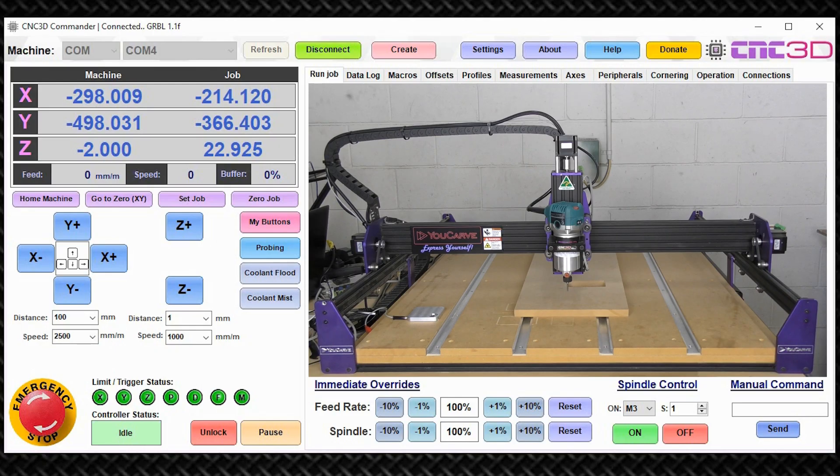Hey, what's up guys, Dave here from CNC3D. Today we're going to be covering two very handy G-codes that exist within the GRBL controller — G28 and G30. In a nutshell, they're basically the same thing but represent two different coordinate sets that can be saved in persistent memory on the controller and always retrieved. They are based specifically on machine coordinates and can be used for a variety of cool things.